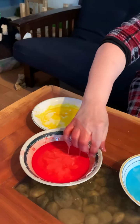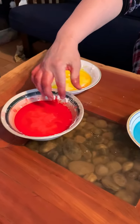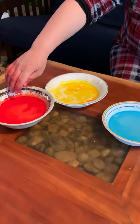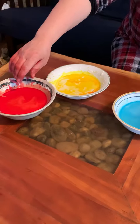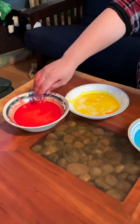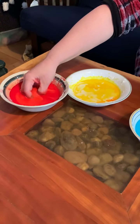So I thought we could mix colors today. We have light blue, we have red, and we have yellow. Does anybody remember what color red and yellow make? Don't answer. Let's try. Let's see if you're right.